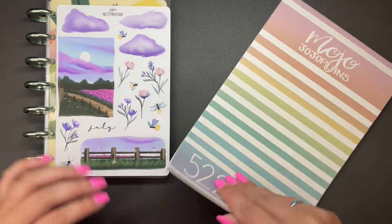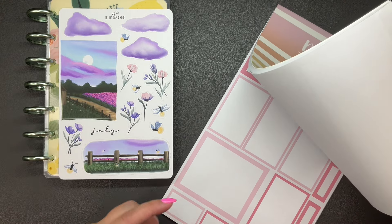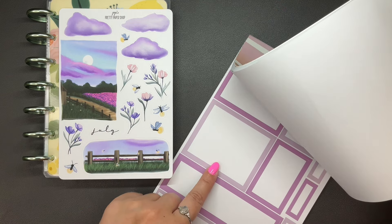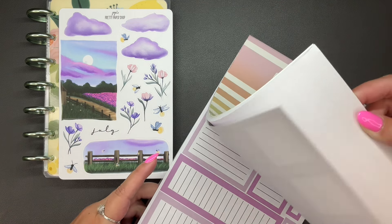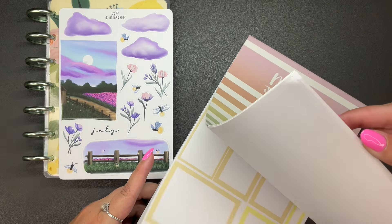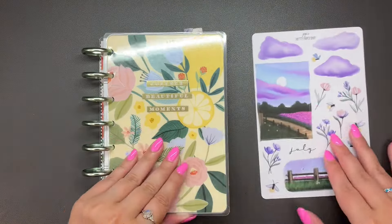I also pulled out pastel boxes from Mojo Jojo Plans. I don't have a ton of pink, which would match really well, but I feel like these purples could work. Why not? So yeah, we're just going to wing it — we're just going for it and we're going to see what happens.